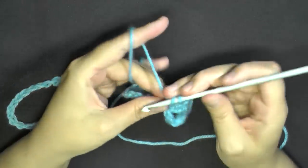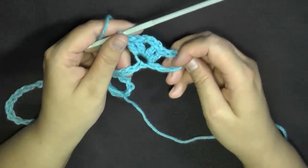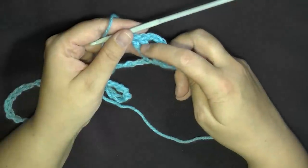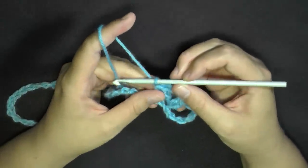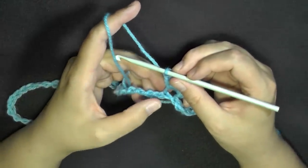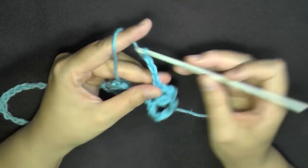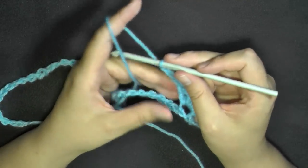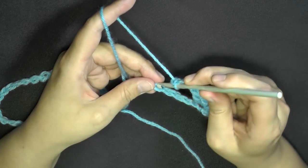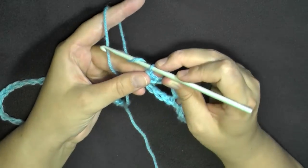You'll be making a lot of v-stitches every row. After your v-stitch, skip 3 stitches, chain 3, then skip 3 stitches and in the 4th chain do a single crochet. Then chain 3.